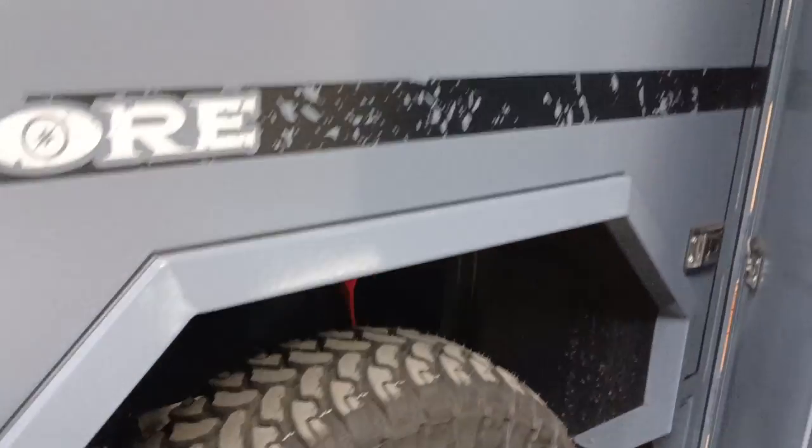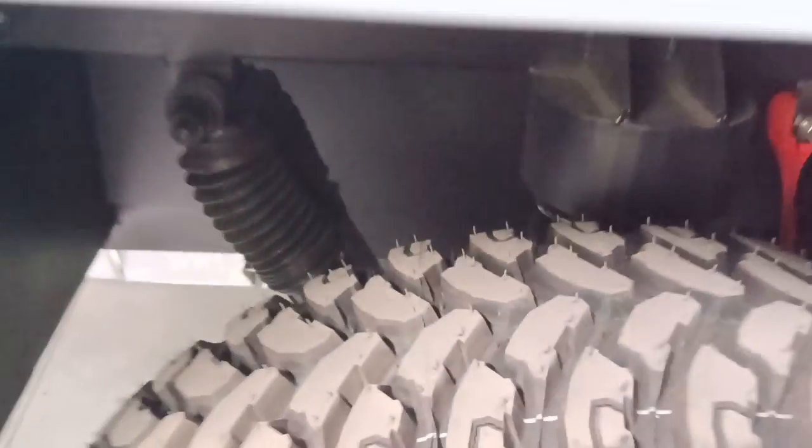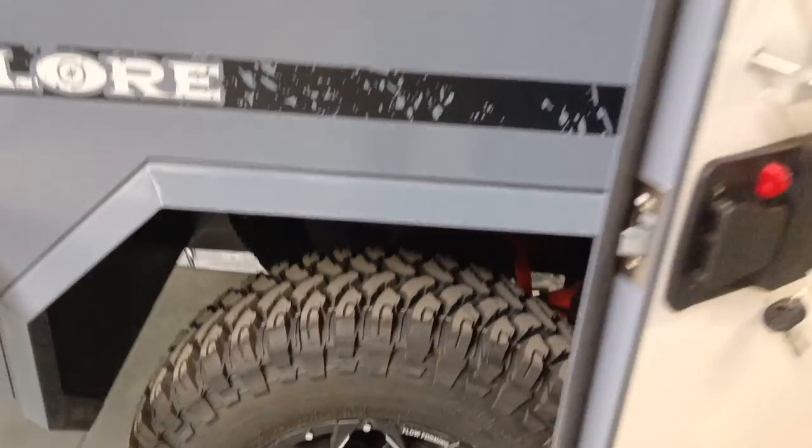As we always introduce, this is an off-road trailer with independent chassis, independent suspension, twin absorbers, and spring absorbers.